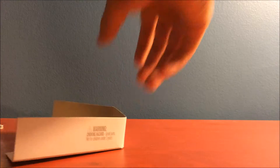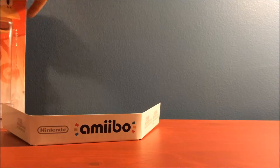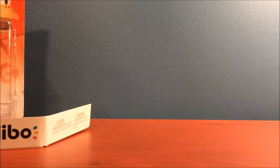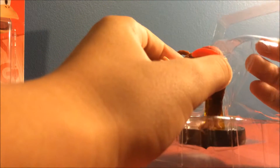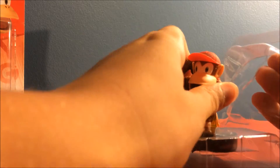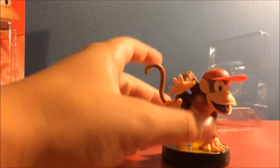Okay, so put that aside — here we go. So here's how the whole thing works. Put the Diddy Kong at the bottom. We got this Amiibo and here is Diddy Kong itself. Okay, so gently take this out. Okay, we got it now — and here it is.